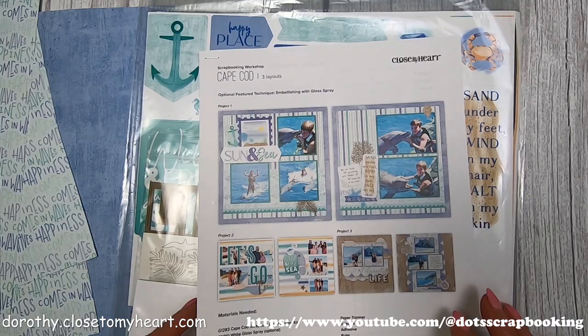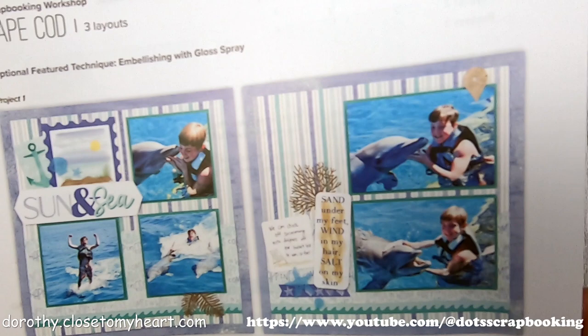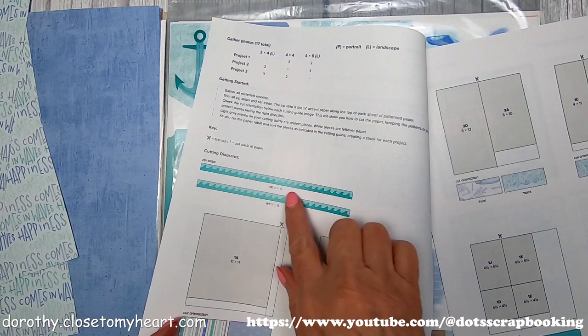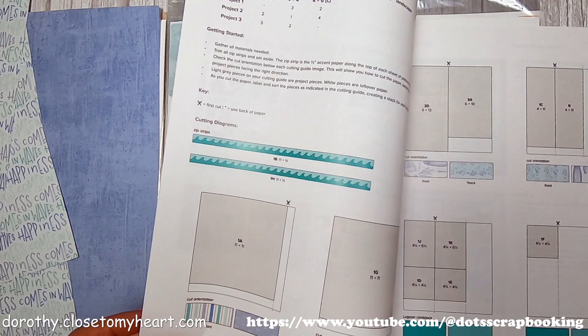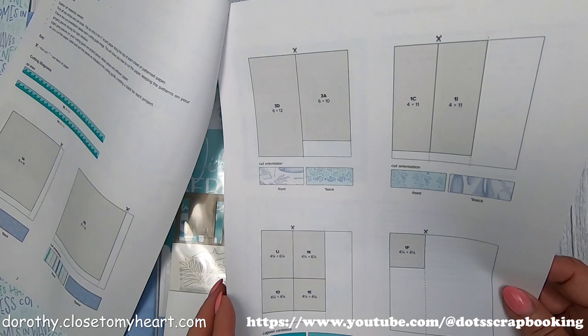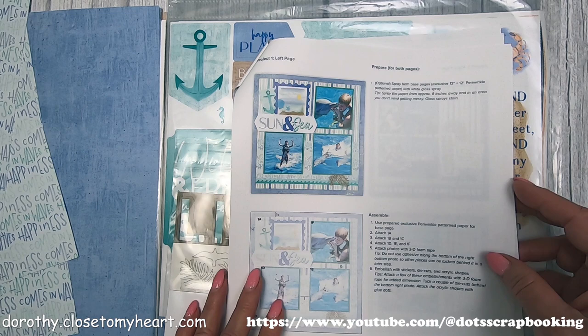This is the Cape Cod workshop kit. These are the instructions and the three layouts that we're going to do are these pictures here. I'm going to do one layout, one project per video so things don't get too confusing. There's one of our zip strips from the papers — half inch — all of our background and texture paper pictures, something other than cardstock, has our zip strips on them. So you want to cut those off to use as an embellishment. You can see how simple the cutting is — it's very, very simple.